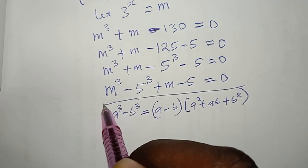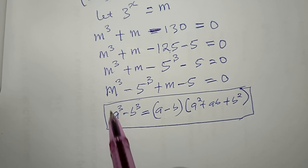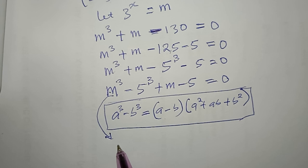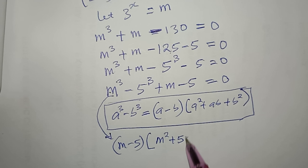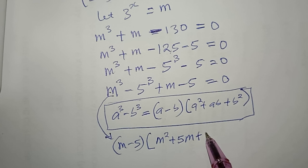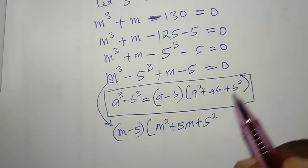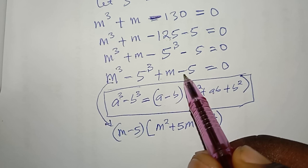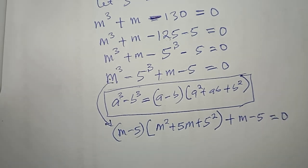Applying the formula to m^3 − 5^3, where a = m and b = 5, I get (m − 5)(m^2 + 5m + 25). Then I repeat the remaining term, plus (m − 5), equal to zero.